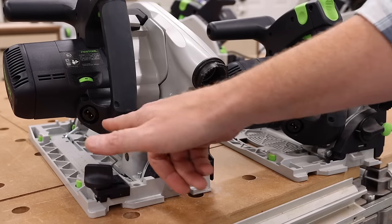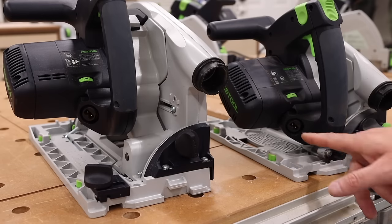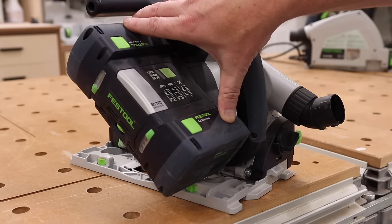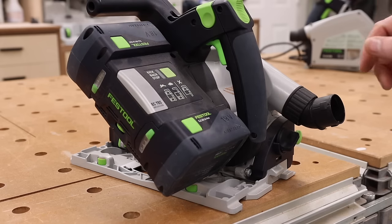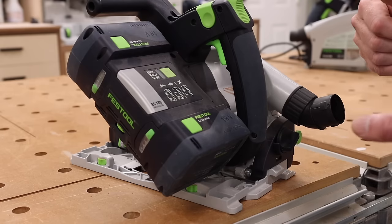Now I want to address power. The TS75 and the TS55F both come equipped with plug-it cord connections, like most Festool products. The TSC55 is the cordless model and runs off two of Festool's batteries. It can actually run on one battery in a pinch, but that drops the max power of the machine.